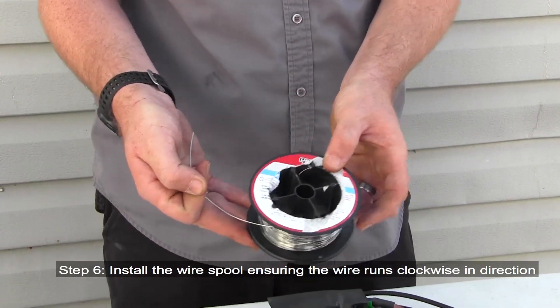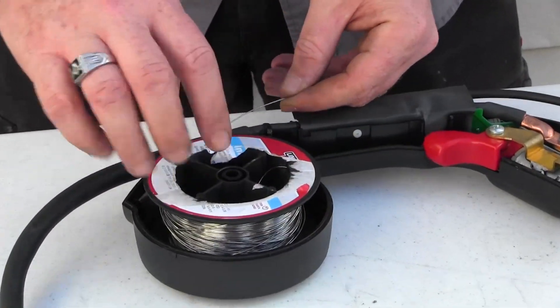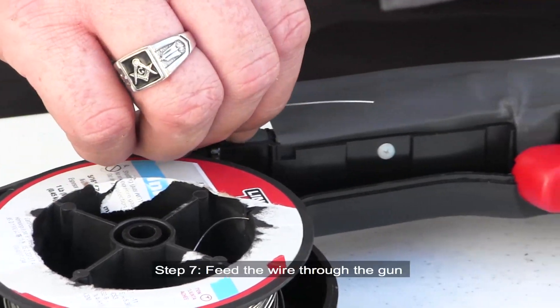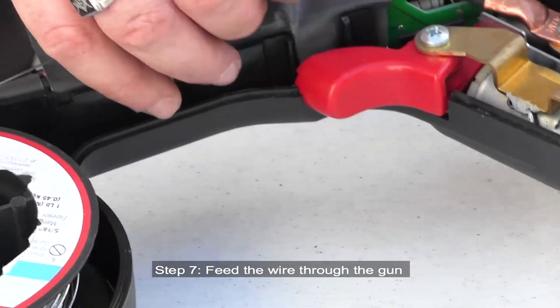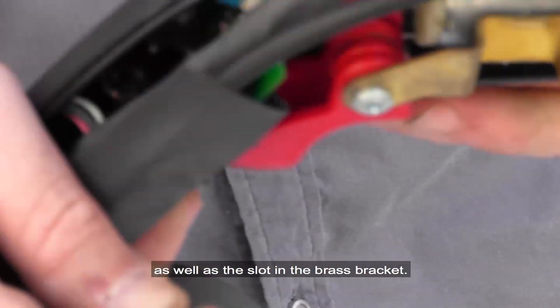Step 6: Install the wire spool, ensuring the wire runs clockwise in direction. Step 7: Feed the wire through the gun, ensuring that it is centered in the groove and the trigger, as well as the slot in the brass bracket.